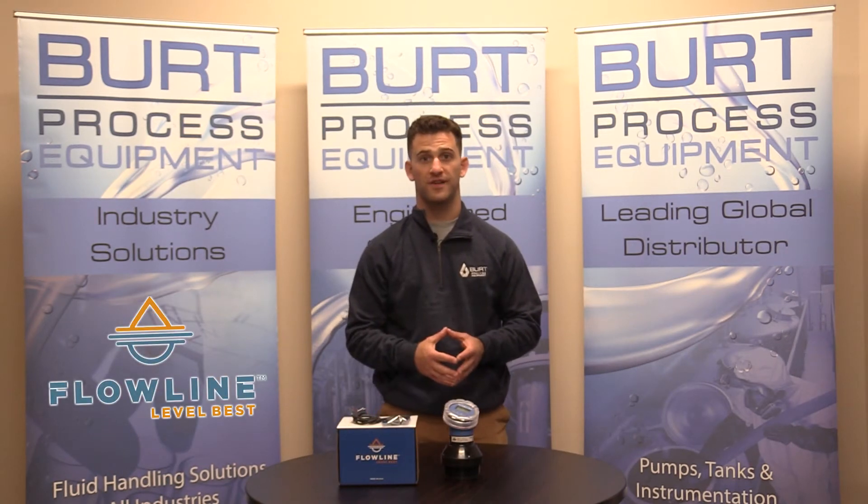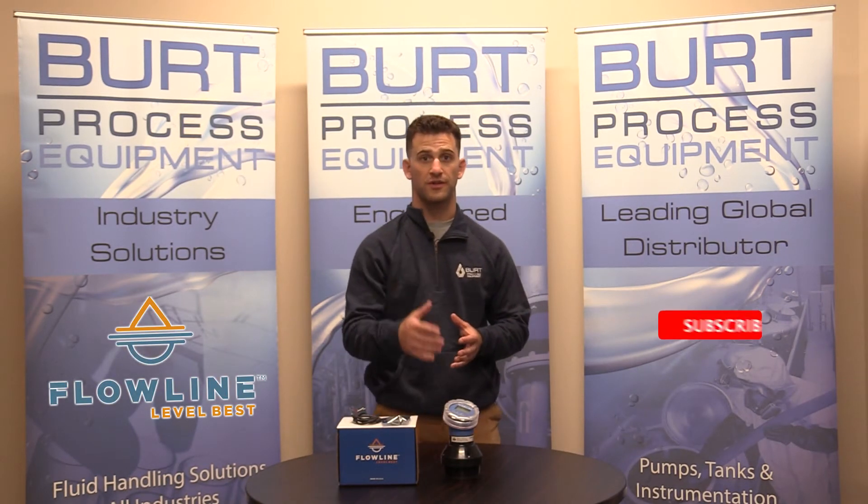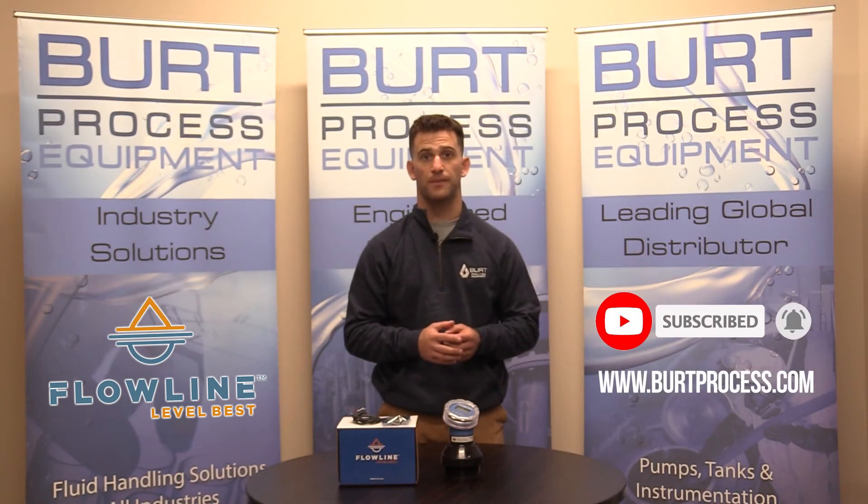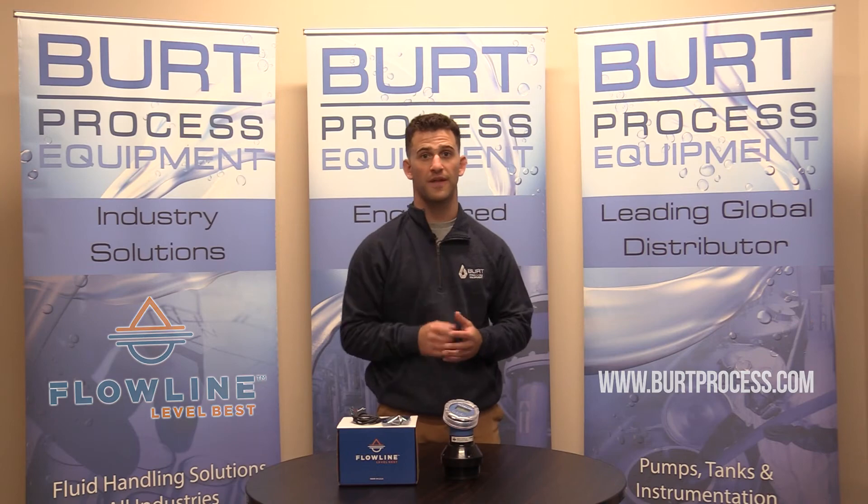Thanks everybody for watching this unboxing video. I hope you found it informative. Be sure to like this video and subscribe to our unboxing series. And for more information, be sure to go ahead and check us out on BurtProcess.com. And I'll see you on the next unboxing video.